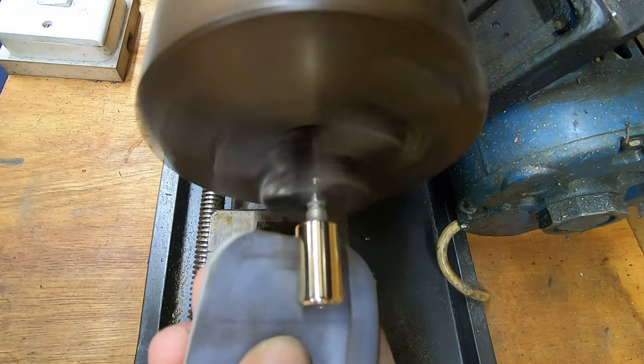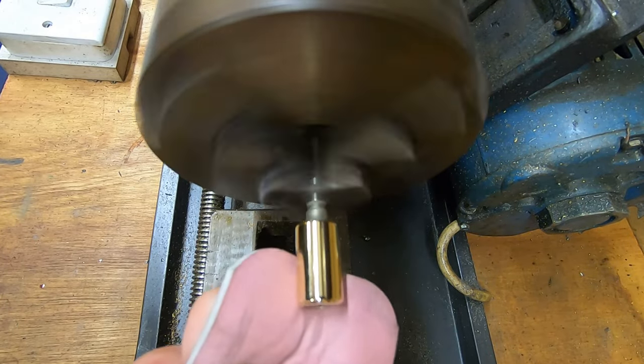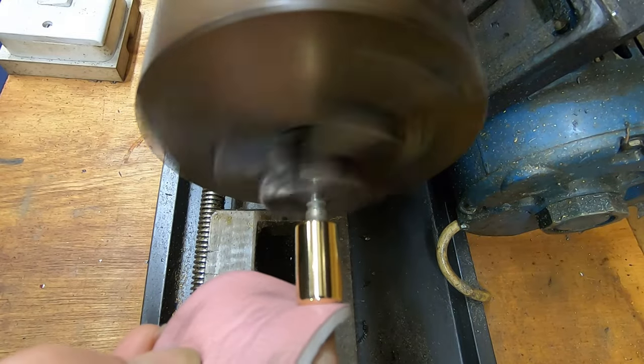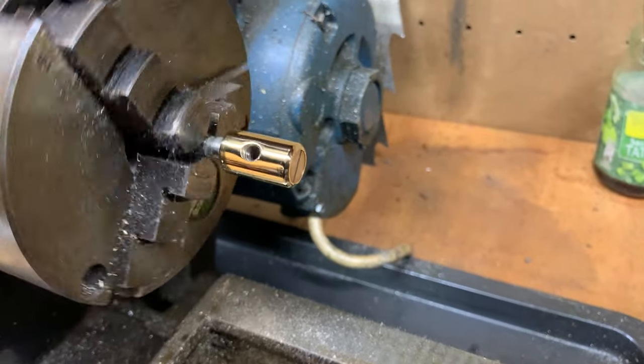I worked my way up the grits on these micro pads — the final one, the pink one, is up to 12,000 grit. I got the file to a condition I'll be happy with, because it is essentially just going to be used again as a knife.